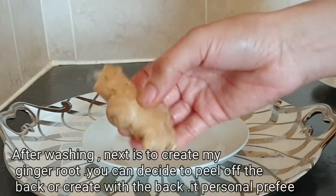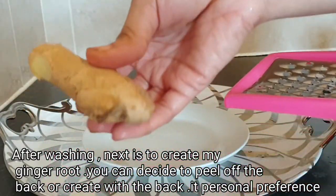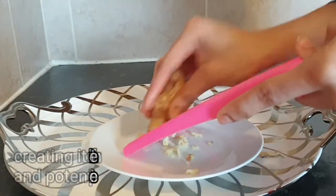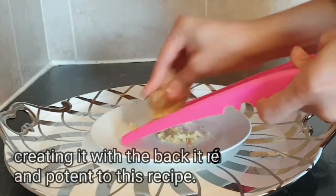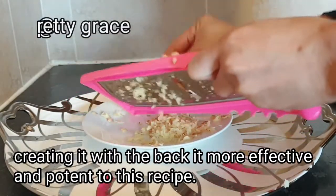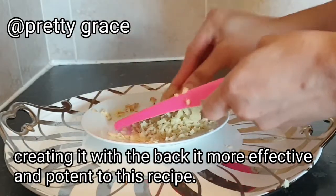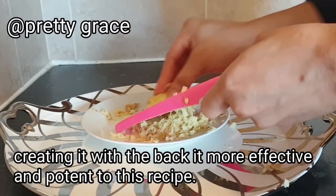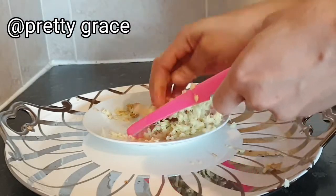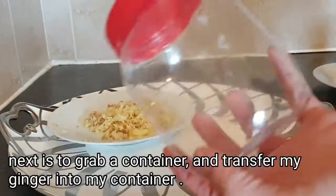You can decide to peel it or grate the ginger with the skin on — it depends on you. I'm going to go ahead and grab my grater and grate my ginger. This is the grated ginger — I'm going to grab my container now.